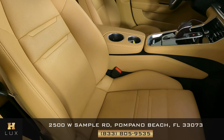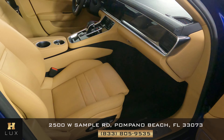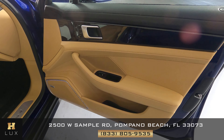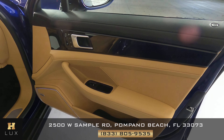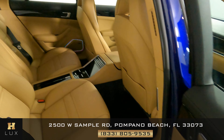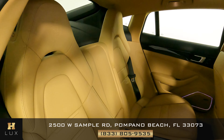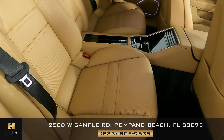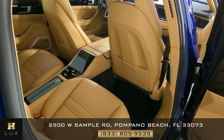The front passenger seat is in excellent condition. Let's take a look at the door panel — perfect. Now let's move on to the back seat. The back seat looks very good as well, so the passenger side is in good condition.